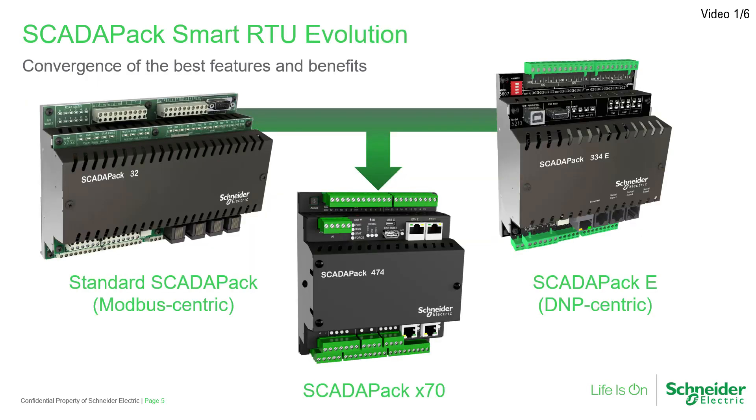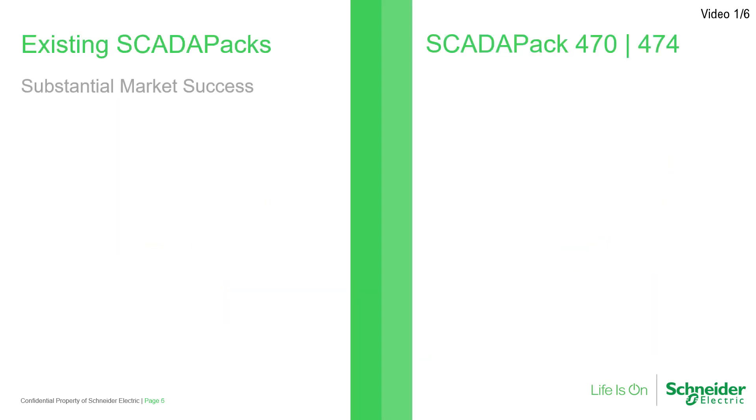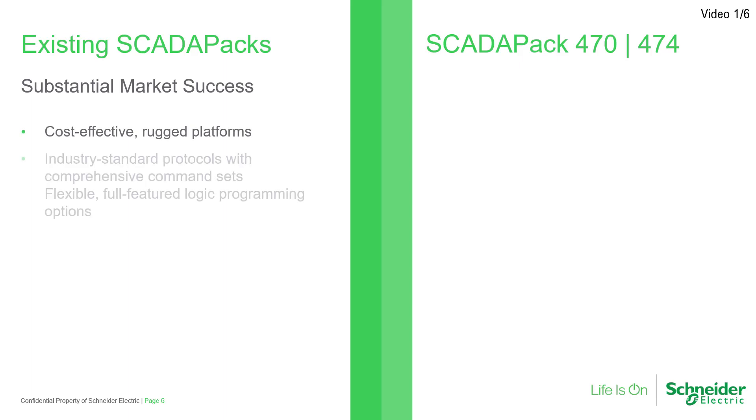The most recent SCADA-PAK series, the X70, is a natural progression from the earlier standard SCADA-PAK, which was based on a Modbus memory map, and the SCADA-PAK-E, which utilized the SCADA protocol DMP3 and memory architecture as its backbone. Both formats have proven to be cost-effective and rugged RTU solutions, taking advantage of industry-standard protocols, comprehensive command sets, and logic programming options.